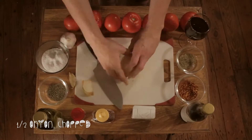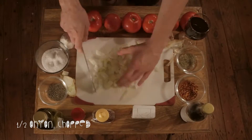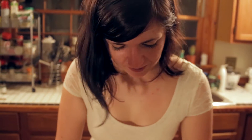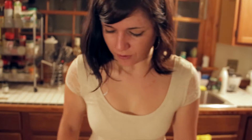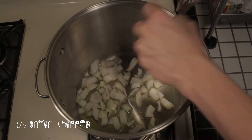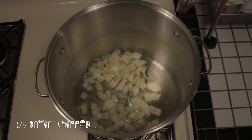Next thing we want to do is we need half an onion. I like to use yellow onions personally, but you can use whatever you want. You don't have to chop it too finely — it could be a little coarse, because you're making this for your man after all. Let's throw that into the pot.